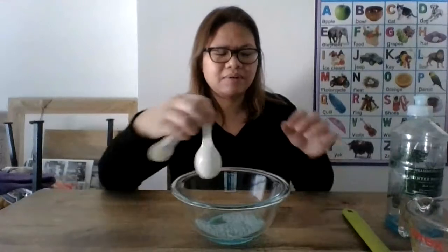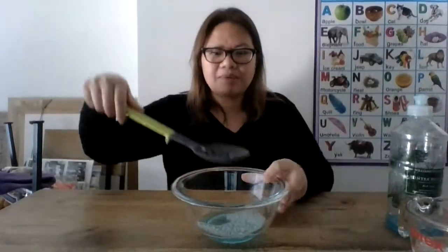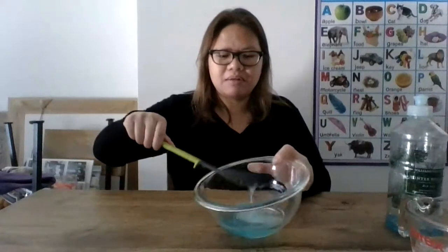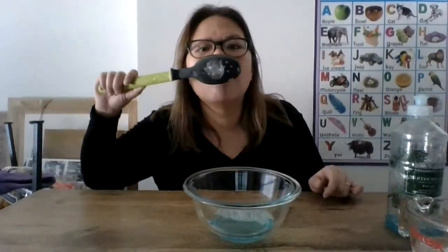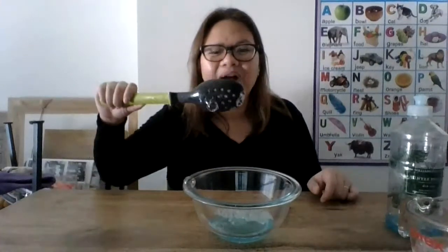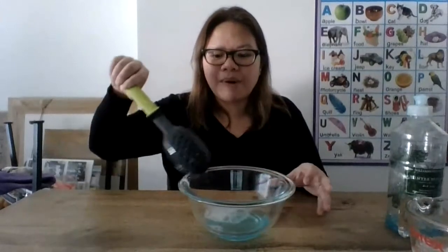Okay, let's test this out. So again, I'm going to use my slotted spoon. I'm going to dip it. And let's see. There you go. We just made homemade bubbles.